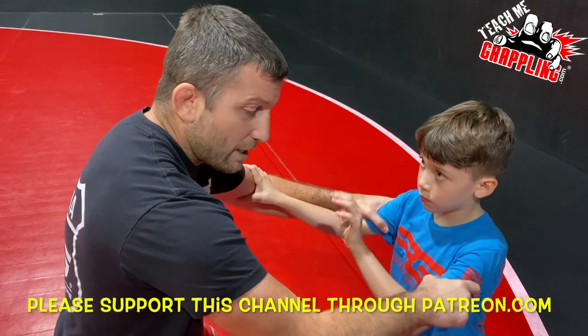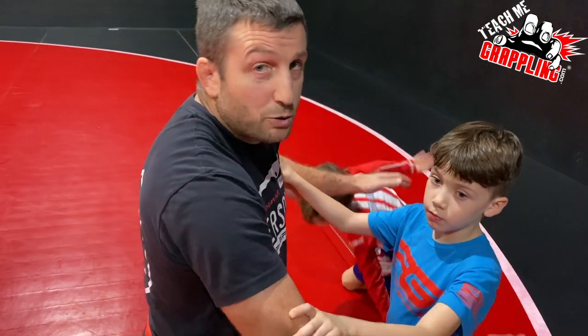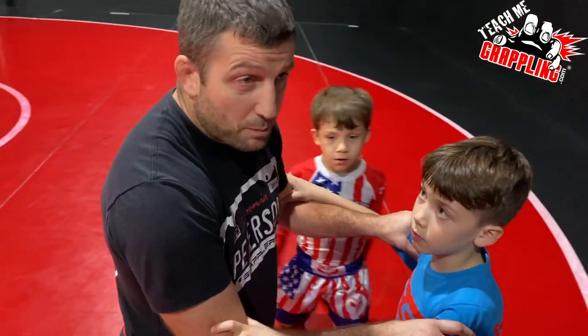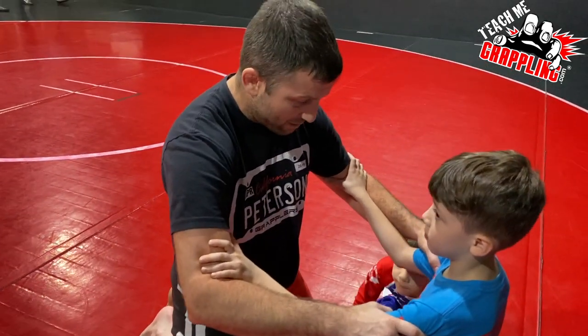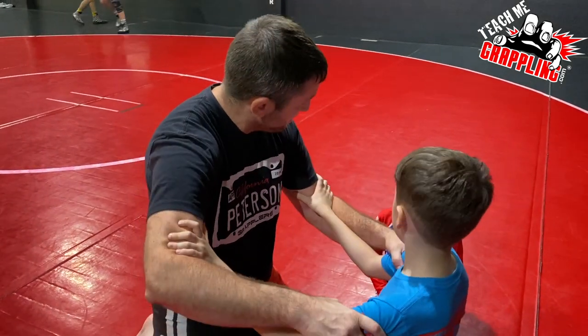Sometimes people will do both grips at the same time; sometimes they'll do one and then two, like Seth did — one and then two. You seeing that, Jimmy?